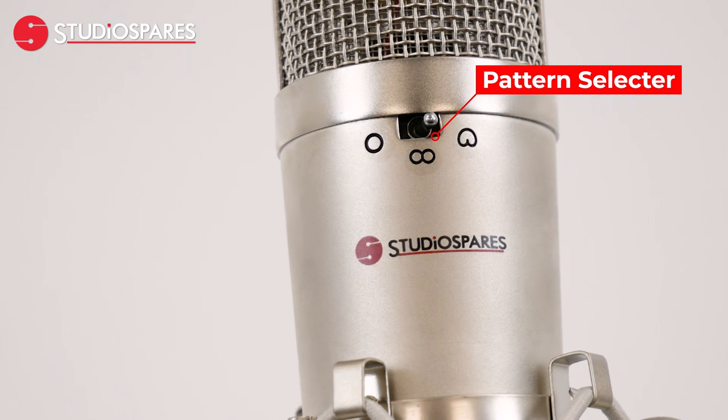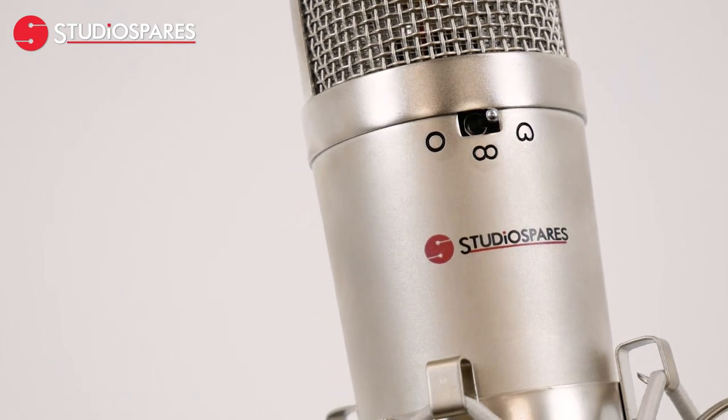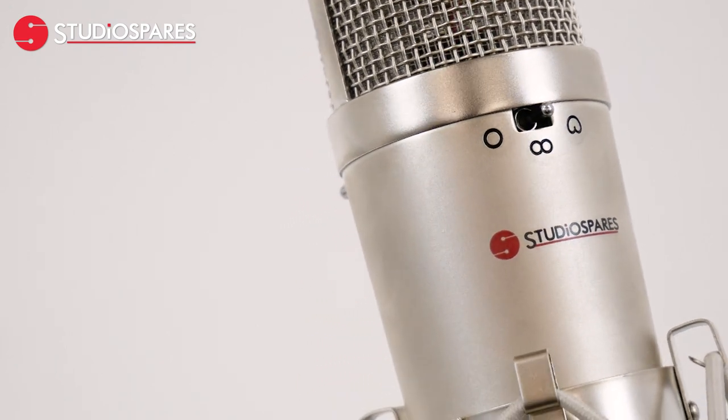The microphone features three polar patterns: Cardioid, Figure 8 and Omni, with a flat frequency response that ranges from 20 hertz up to 20 kilohertz. This provides you with unlimited versatility for whatever recording situation you may find yourself in.